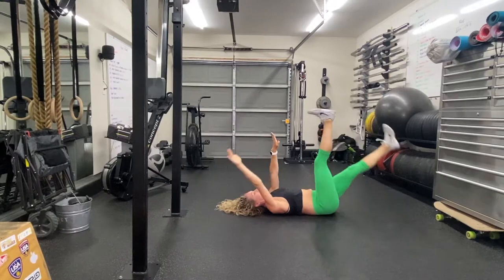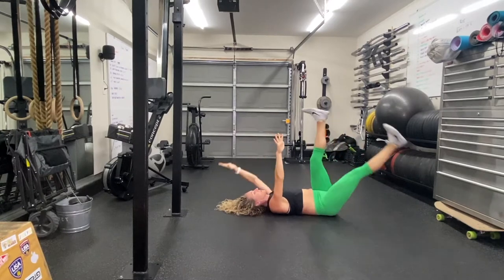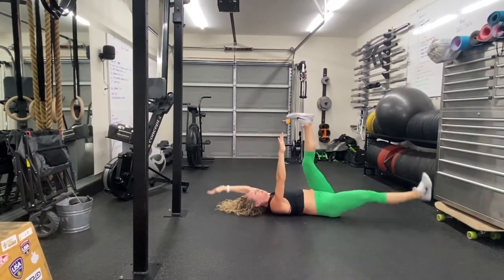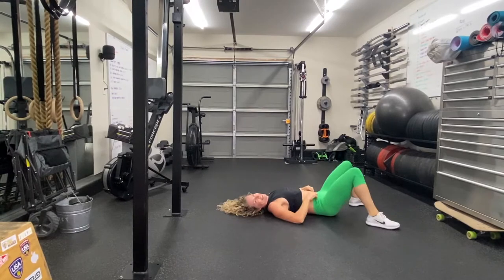The harder version is the straight leg. How many are you doing? You're good. Sorry — you're waiting for me. Yes. All right.